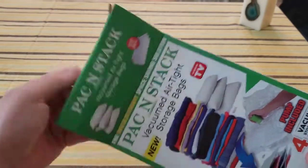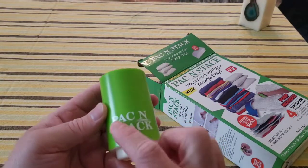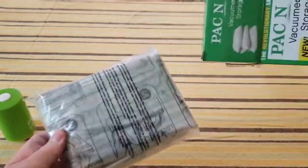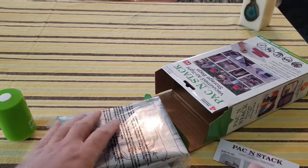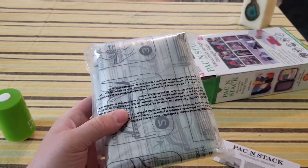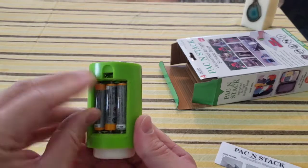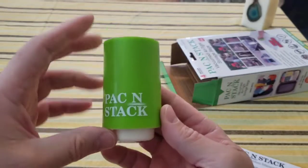Opening it up, first things first, we get this cool-looking pump with their logo on it. There's an on/off button on top and a connection point for the bags. We also have instructions and two sets of bags. Let's go get some triple-A batteries and test this thing out. We just stick the triple-A batteries in the back of the Pack and Stack vacuum — click the cover on — and now let's test this out.